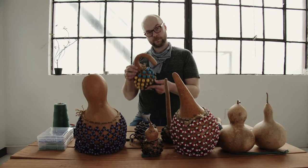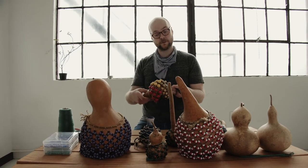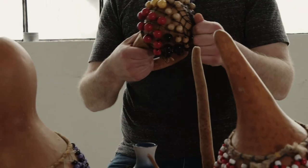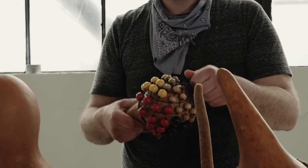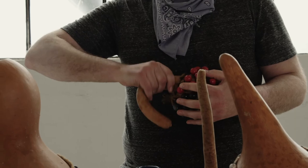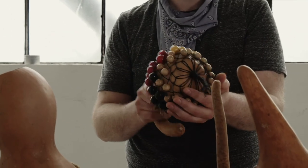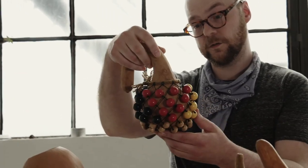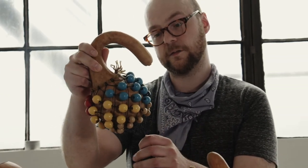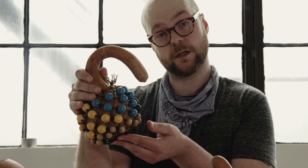Here are some examples of other gourds, some of the sounds, and some other styles of playing. This one is using wood beads and it has a little bit of a mellower sound — so that's something to consider: you can use different types of beads to get different sounds.